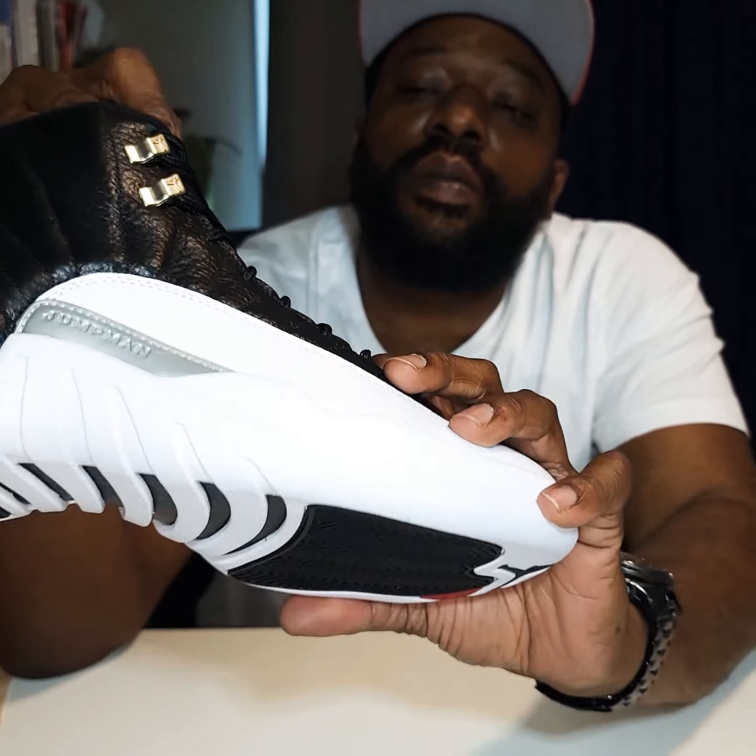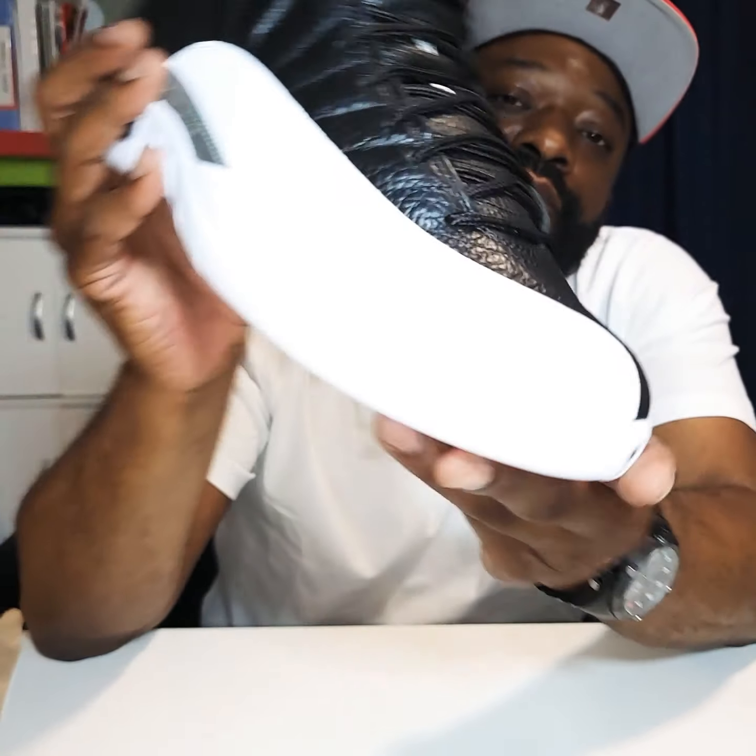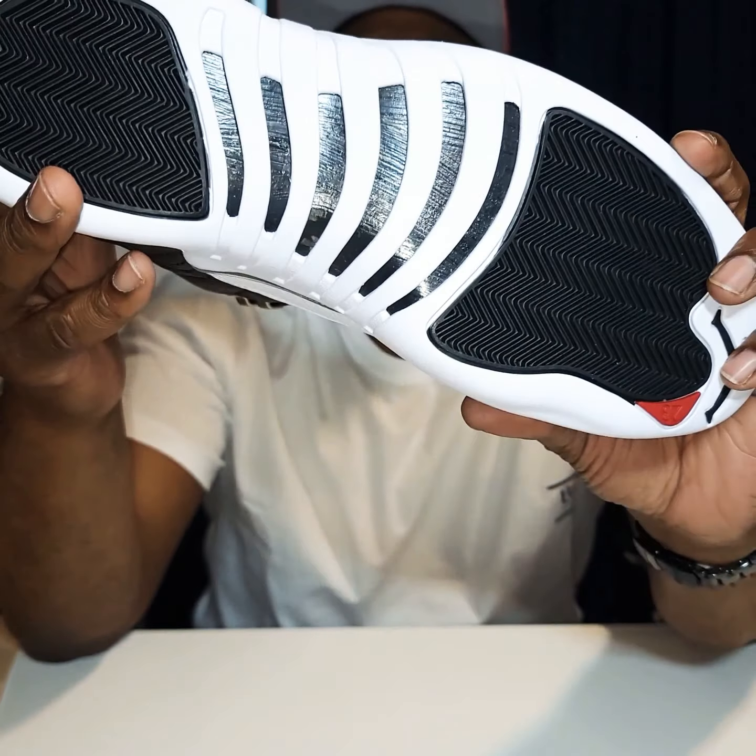Black pod, man. Nice little basketball snake skin kind of leather right there. You got this tumble leather, nice level. Nice white Jumpman, red Jumpman on the tip of the tongue. White lettering — 23, whatever. Basic black and white suit, man, a little bit of red on the Jumpman.